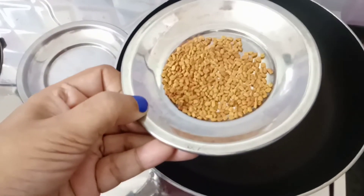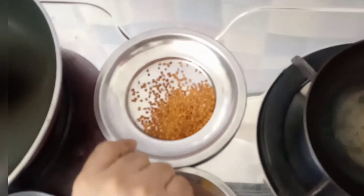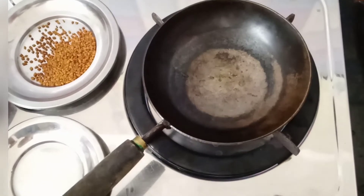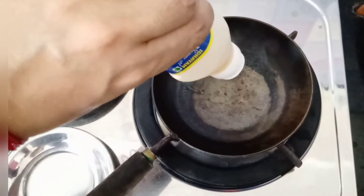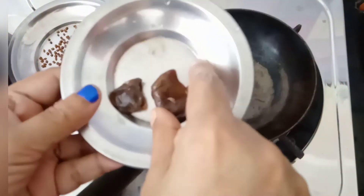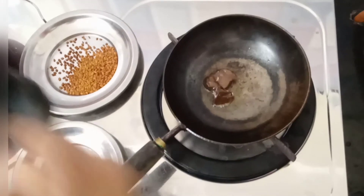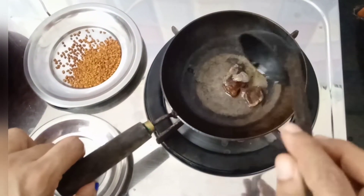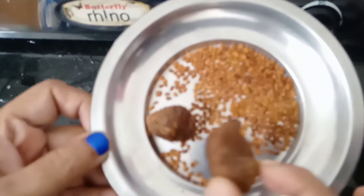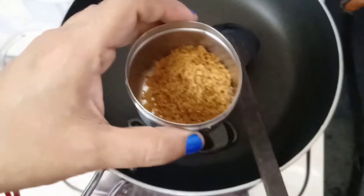Now add 1 teaspoon of olive oil and mix it. Now add the olive oil and mix for a while. Put the rice in the pan and cut it in the pan. I put the rice in the pan.